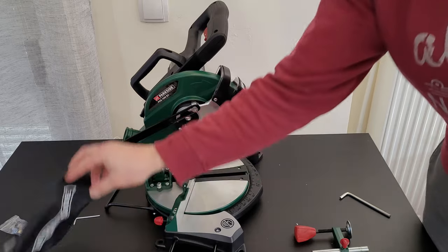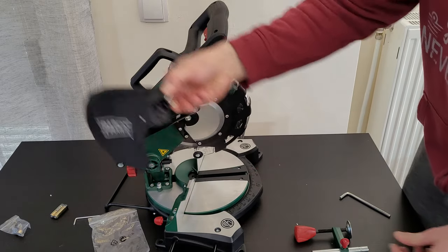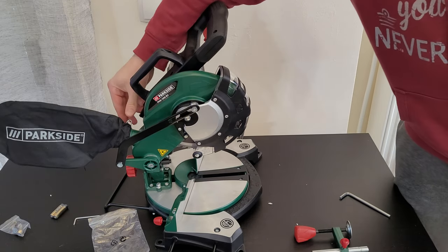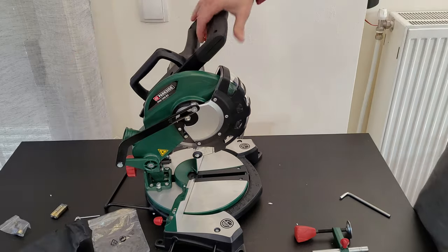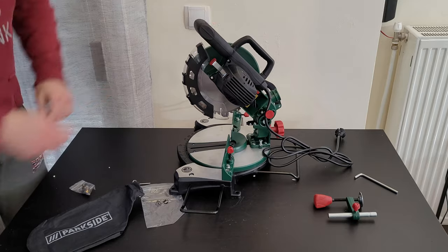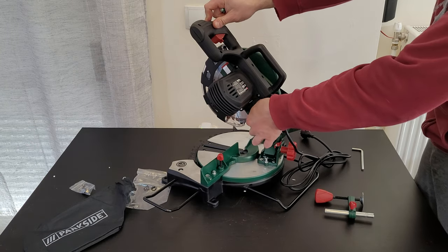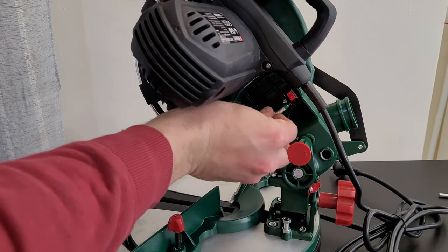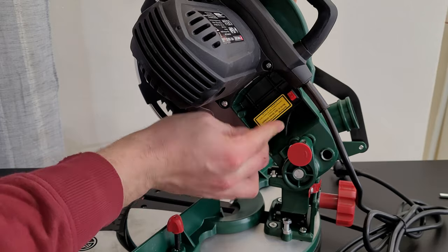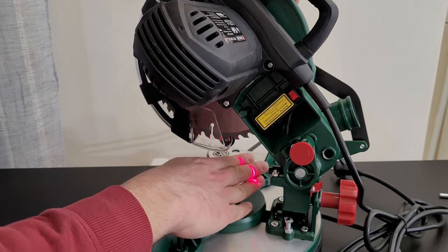The dust bag is very easy to install — press those two clips and it goes inside. I'll use a vacuum instead. On the side, the laser takes two triple-A batteries. Install the batteries inside — laser class 2, 1 milliwatt. Yes, it is on.